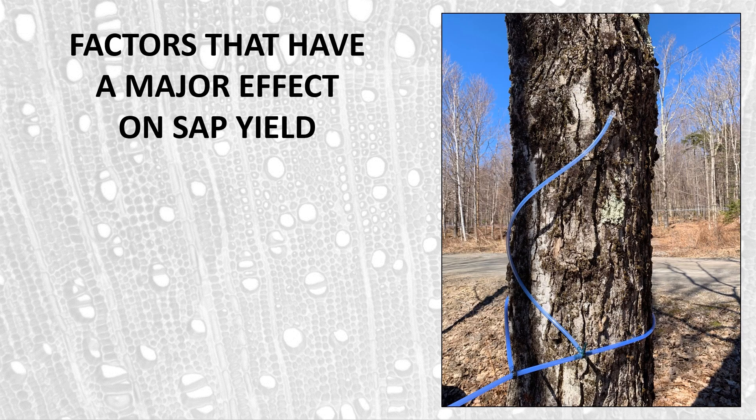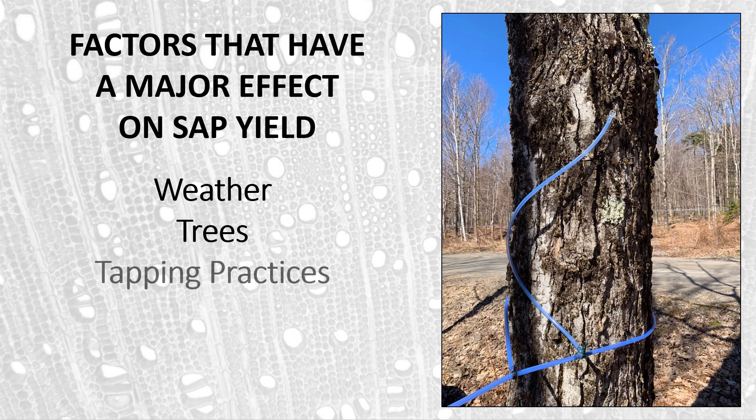What types of factors have an effect on sap yield? There are several we easily recognize. First is weather, which has an obvious influence. We want a lot of freeze-thaw periods during the actual sugaring season without weather that is too overly hot or too overly cold — it needs to be in that Goldilocks range to get good sap flows. We also need trees that are healthy, large, canopy trees that will produce good sugar and decent amounts of sap.